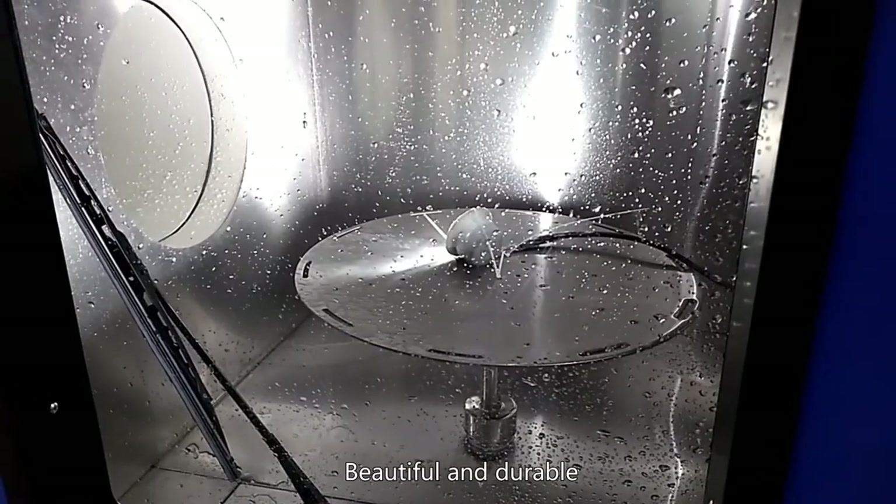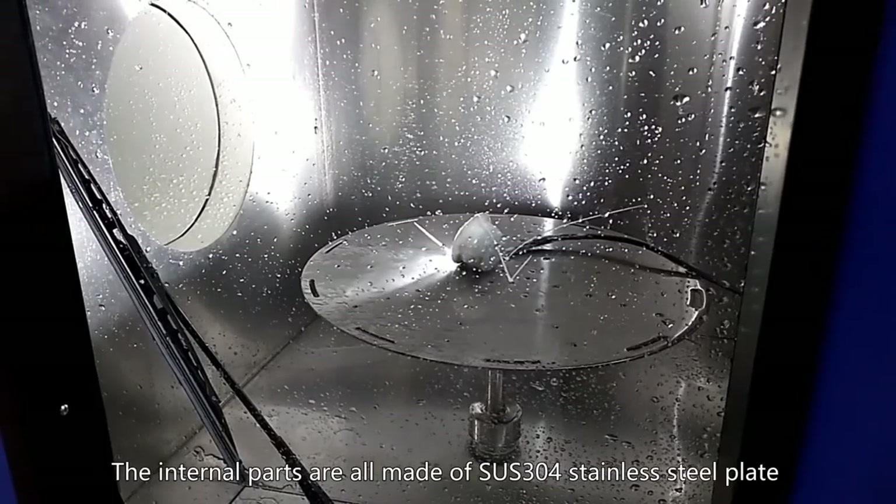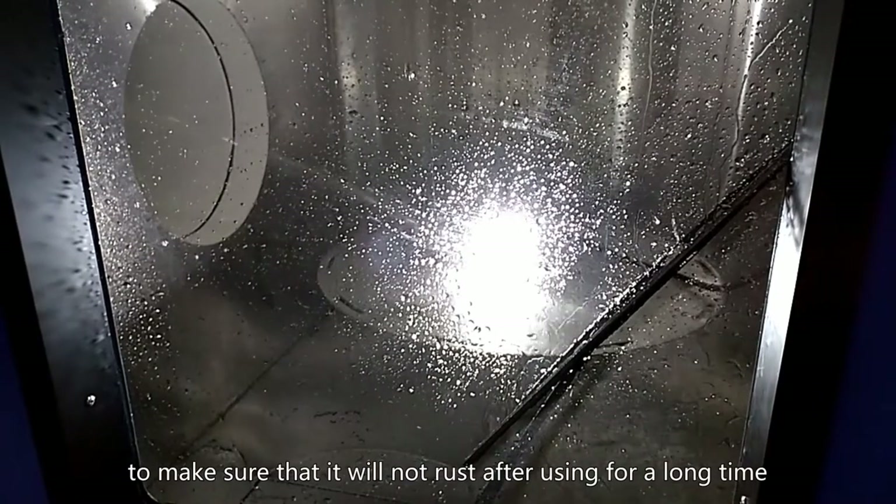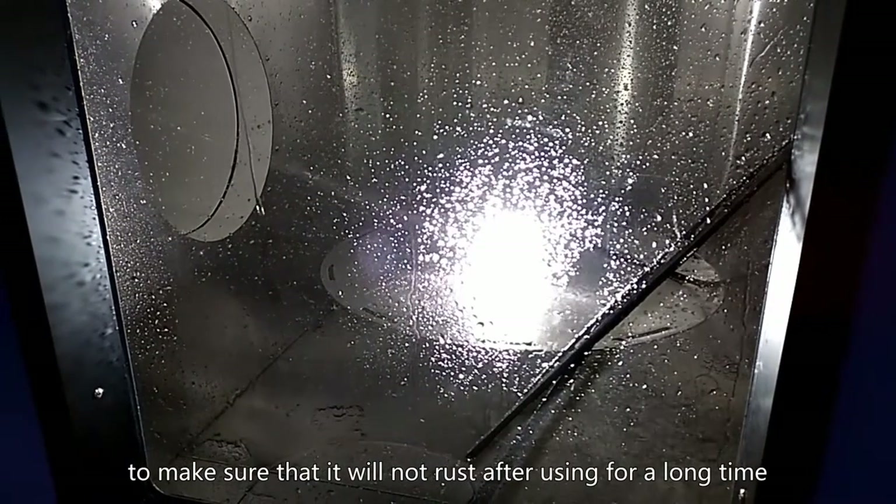The internal parts are all made of SUS 304 stainless steel plate to make sure that it will not rust after using for a long time.